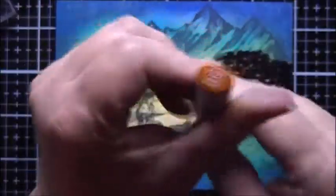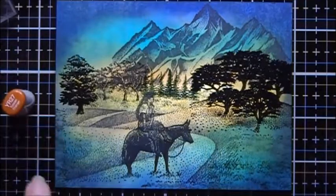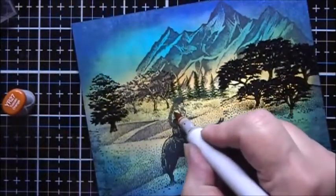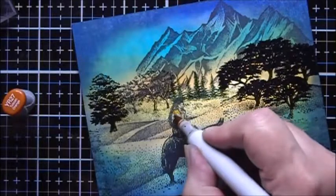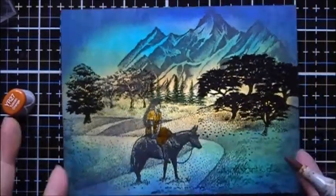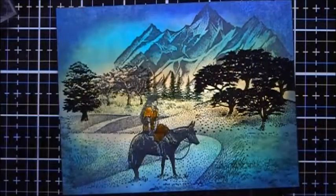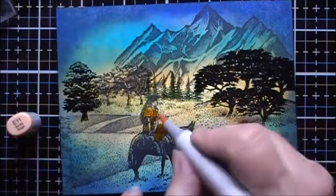I'm going to use a Copic Marker YR27 to add some color to the lady's dress, and I'll use some E11 for her skin.